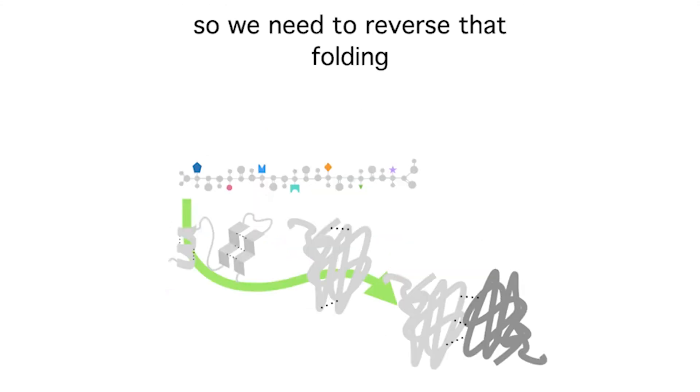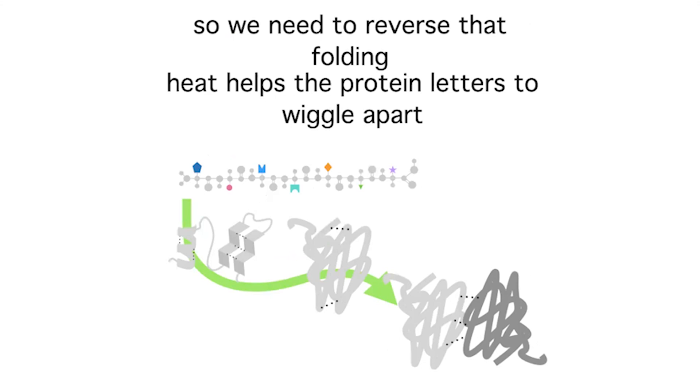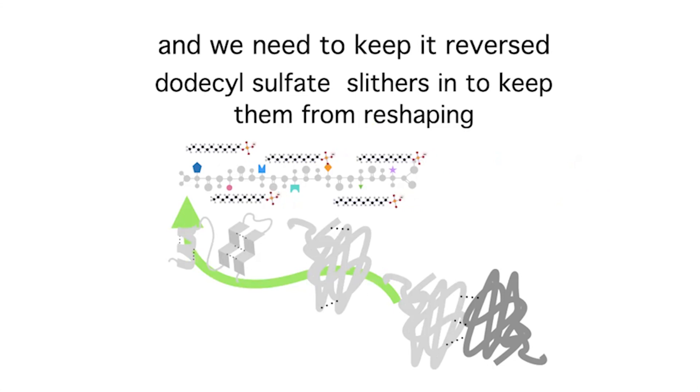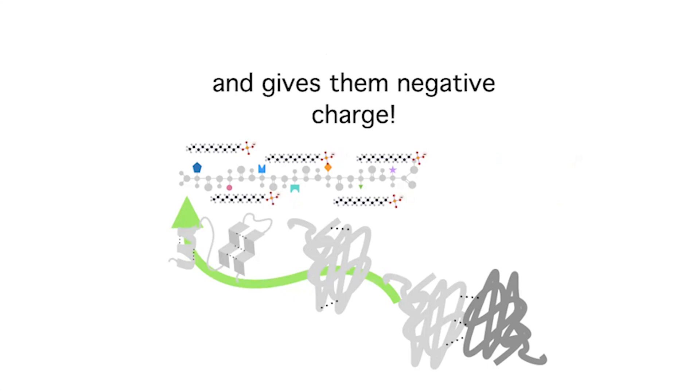To reverse the folding, we use heat, which gives the protein enough energy so it's hard to keep things in a fixed shape. But to keep proteins from globbing back together once those hydrophobic parts are exposed, SDS or LDS coats them and keeps them soluble. Now we have soluble linear proteins all with a consistent negative charge, ready to travel through the gel.